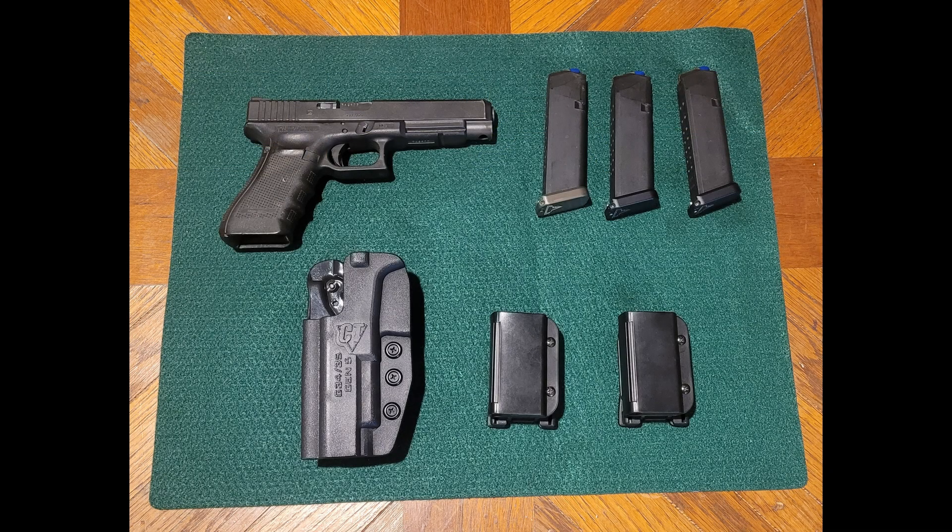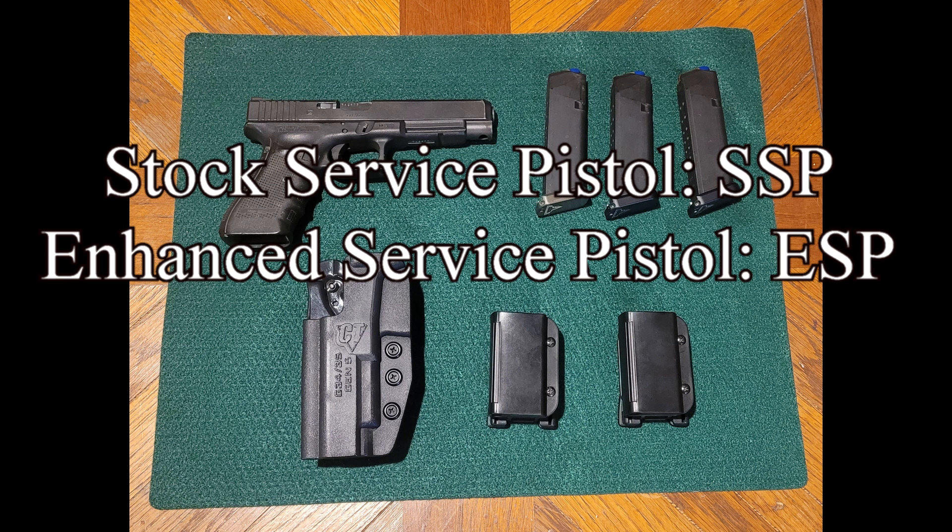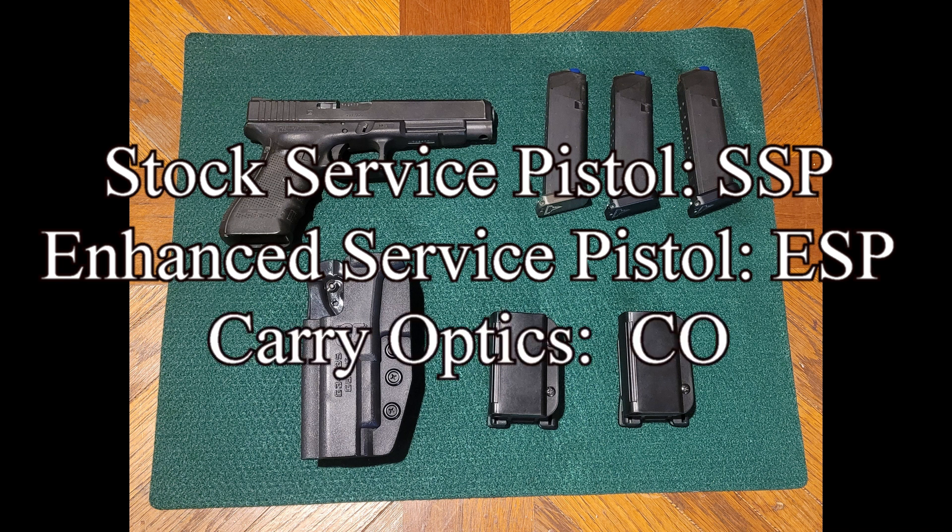One of the really nice things about IDPA is that to get started, the gear you need is fairly minimal. From an equipment perspective, you pretty much just need the basics. What's shown here is the standard gear needed for three of the most popular divisions in IDPA, which are Stock Service Pistol, Enhanced Service Pistol, and Carry Optics.